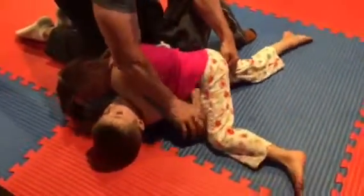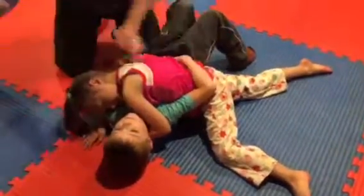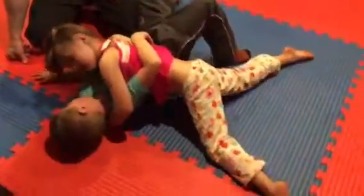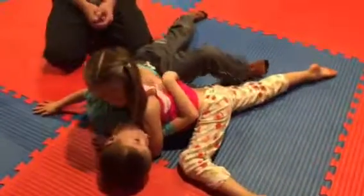Try to keep your hip on his hip. Blake, you roll her that way. Good job. Good job, Mia. Keep that hand in, use your foot. Good. Excellent, Mia. Good job.